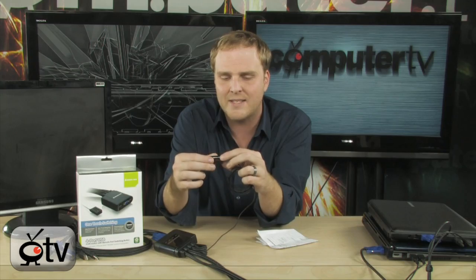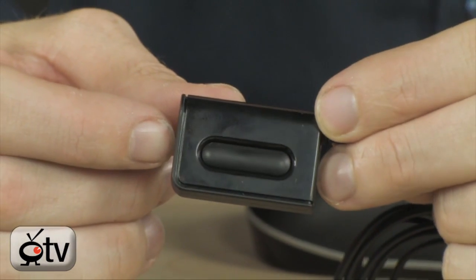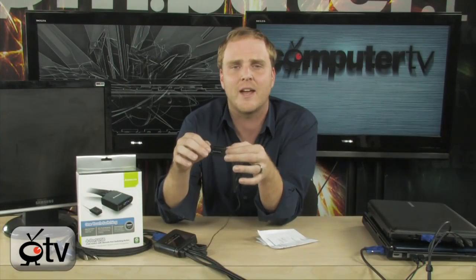This one has a very cool feature. Most of the time a KVM switch will have the switch right there on the hardware itself, meaning you have to have the hardware within arm's reach. This one from IO Gear actually has a remote switch on it, so you can stash all this stuff under your desk and run this switch up near your keyboard.